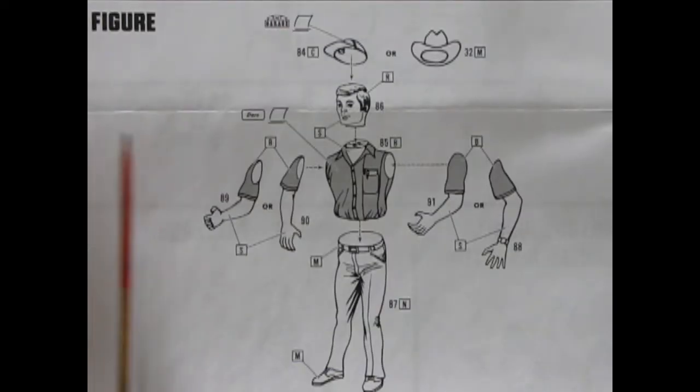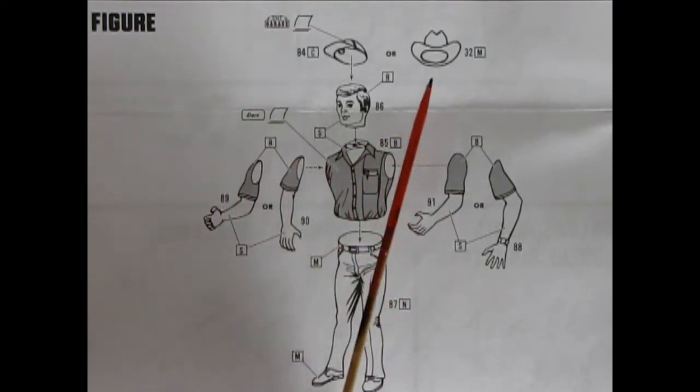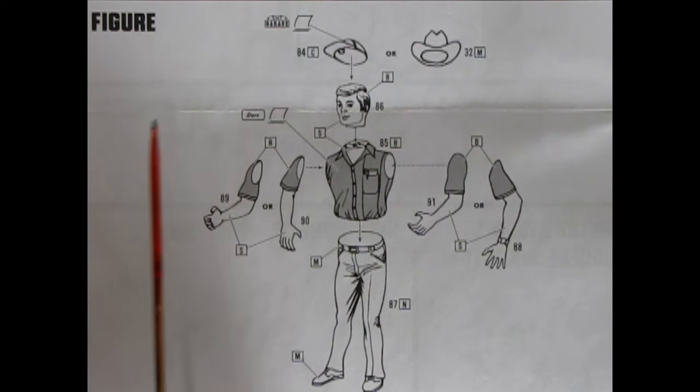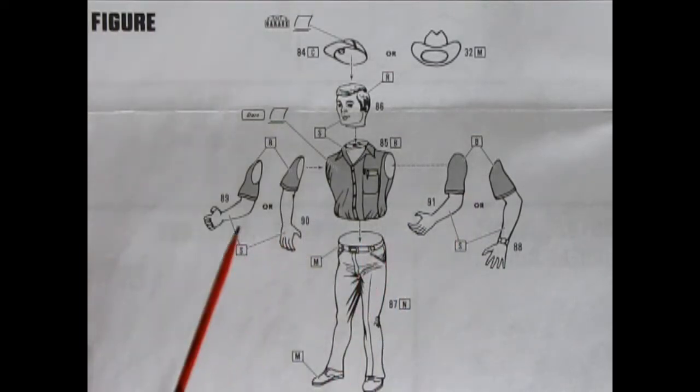For company we have this amazing 1/25th scale figure that comes in the kit. You can build him with either a cowboy hat or a baseball cap, and he has a choice of four different arms which you can position any way you want so that he can help you work on your car. So what would you name this nice gentleman? Let us know down in the comments below.